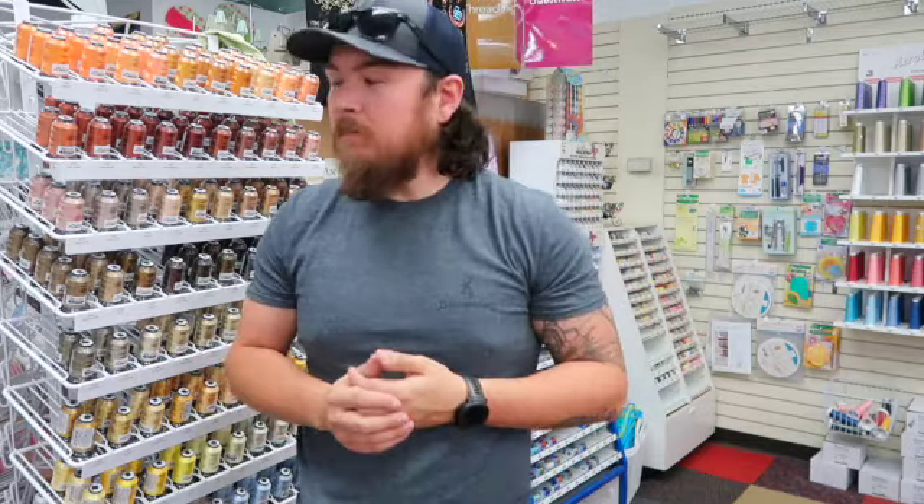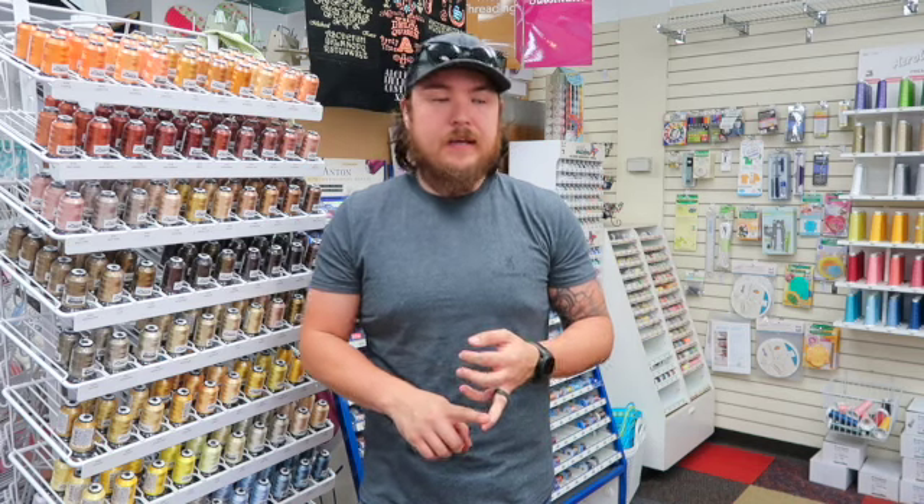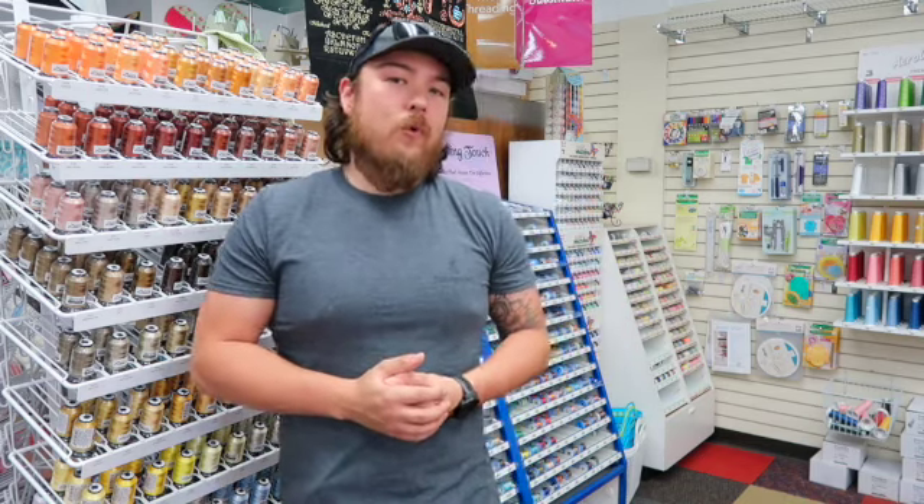The last thing I want to talk about is software and designs, because once you get all this cool stuff home, you need to know where to get a design to embroider. Your machine typically has built-in designs, but you may want something more detailed. There are a lot of places to get designs — Embroidery Library, Designs by JuJu, and Etsy is another really good one, especially for applique. Just be sure you're buying from a reputable seller who knows what they're doing with digitizing. As far as software goes, the one I recommend for beginners is Ink/Stitch — it's very affordable, easy to use, and works on multiple platforms including Mac and Windows.